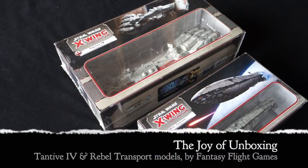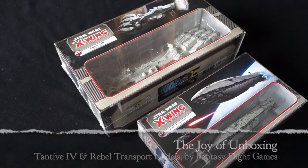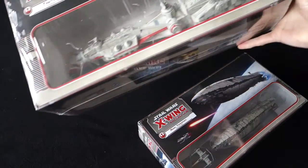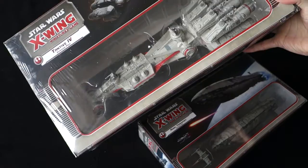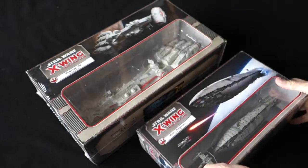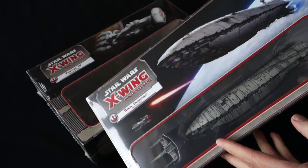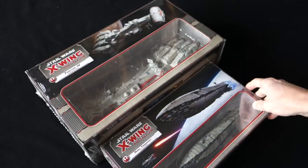Greetings fellow members of the Esoteric Order of Gamers, and what do we have here? It's two huge Star Wars X-Wing ships! I feel like a kid on Christmas morning, because these arrived in the post this morning, and as you can see, they're lovely pre-painted huge ships.